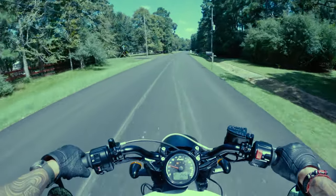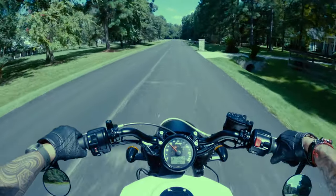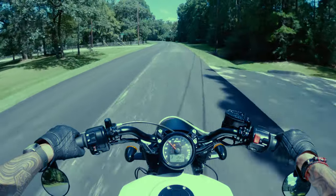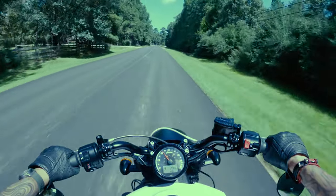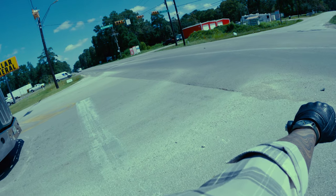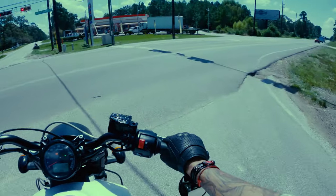I knew that the Scout had a lot of power, so I approached riding with respect and a healthy awareness. The throttle is ride-by-wire on the Bobber, but it has a great feel to it. Some ride-by-wire throttles have an on-off feel that can catch unprepared riders by surprise, but Indian really knocked the smoothness of the throttle out of the park. I took a slow approach to getting up to speed anyway, so I didn't really fully open up the throttle for a while.